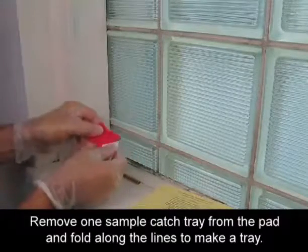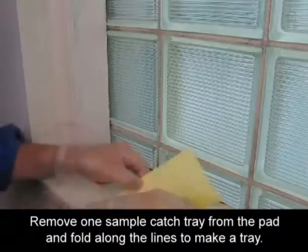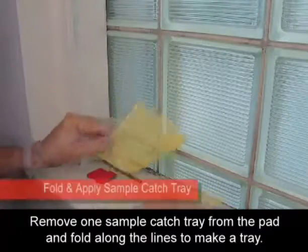Use a de-wipe towel to clean the sample area and your tools for the most accurate test results. Remove one sample catch tray from the pad and fold along the lines to make a tray.